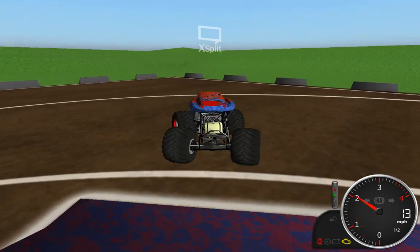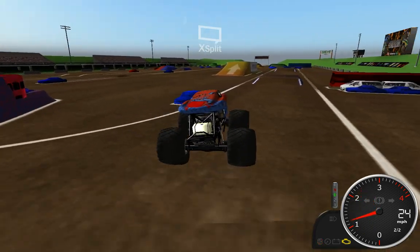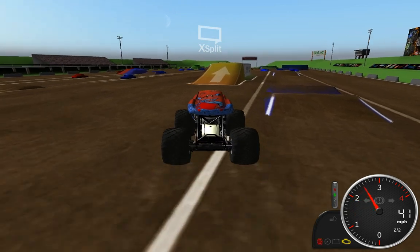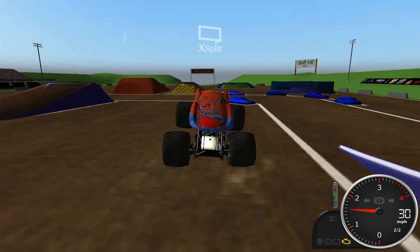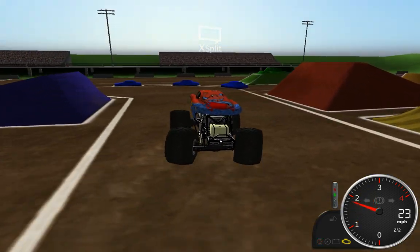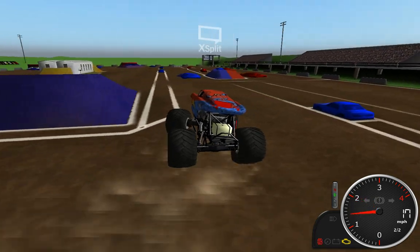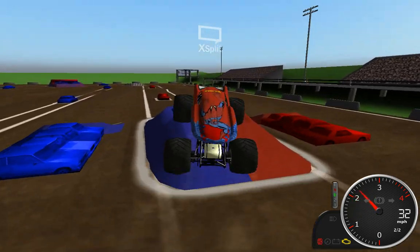Some more frame rate lag - I don't know why that's happening. I think it might have to do with the high-res textures of the track mixed with the high-res textures on the truck. My computer's not so good so it can't really handle all this high-res stuff sometimes.